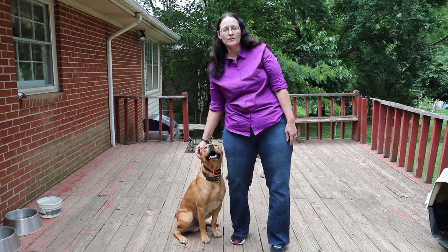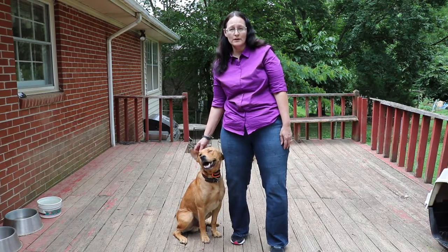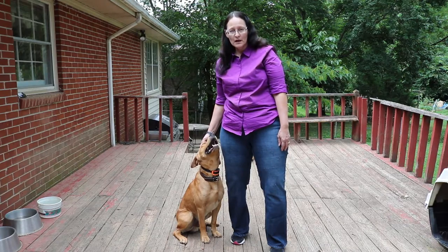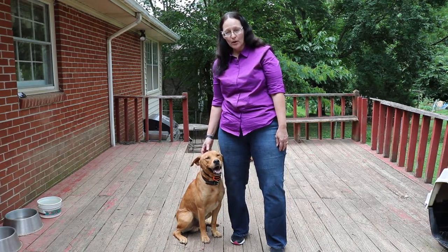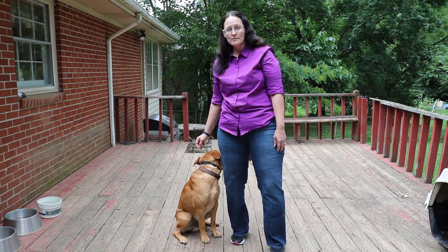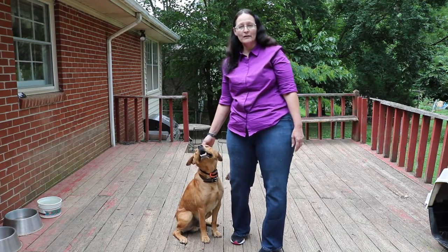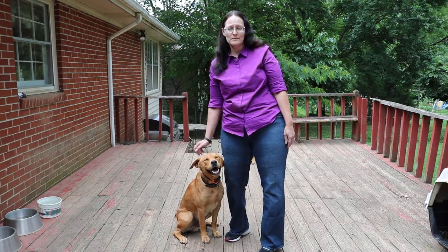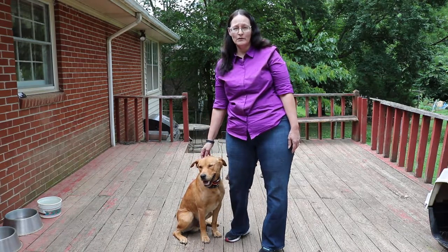If you can fit two fingers in between, the collar is too loose. The collar works pretty well — since Buddy's been wearing it, he does not bark. Do not keep the collar on at all times, because sometimes if your dogs are outdoor dogs, you might want them to bark, or if you're not at home to stop people from breaking in, you might want your dog to bark.